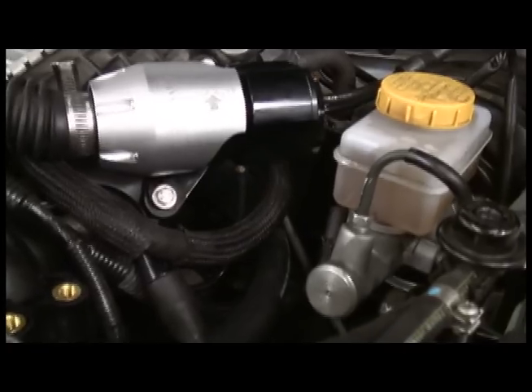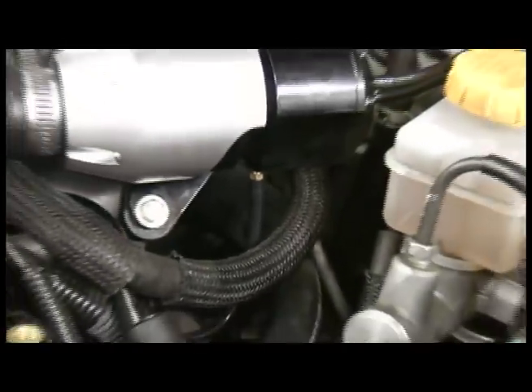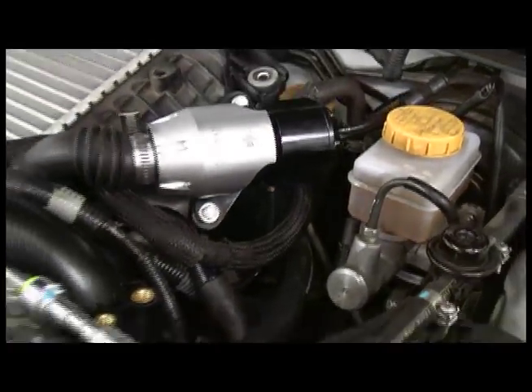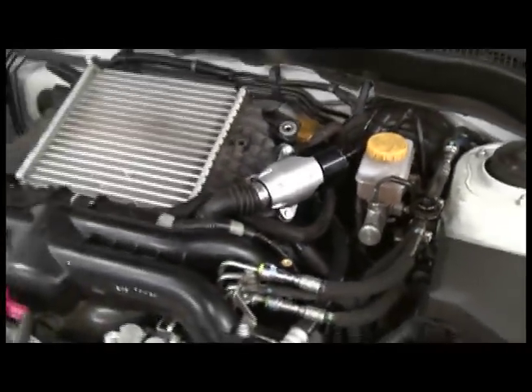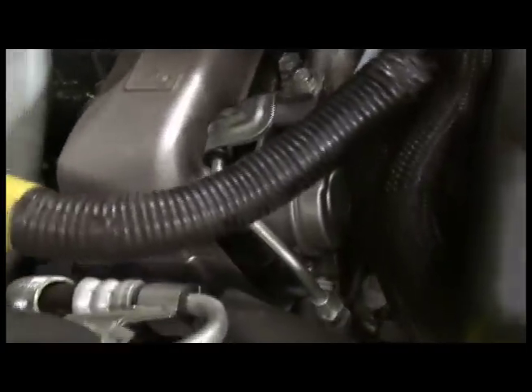One thing that's different about the synchronic blow off valve is that you do have to find a boost-only line for the third port on the blow off valve. To show you where you get boost only on a WRX, or actually most factory turbo cars, what you do is go find the internal wastegate, which is this canister right here.